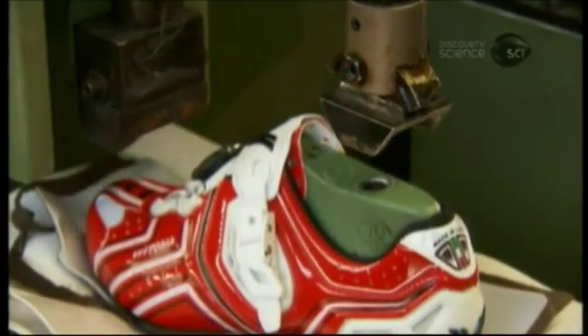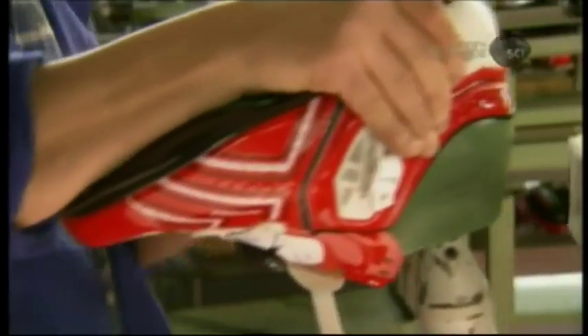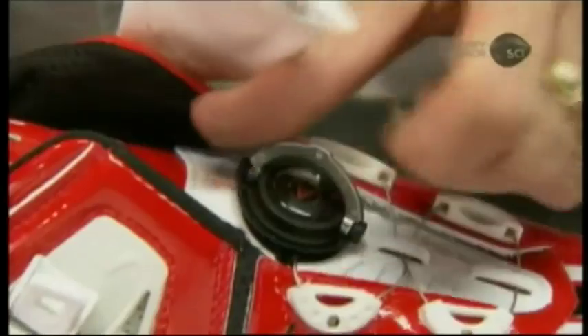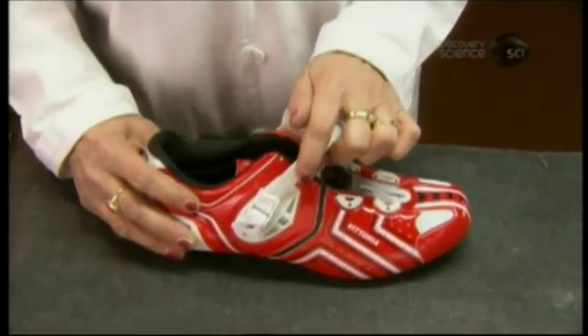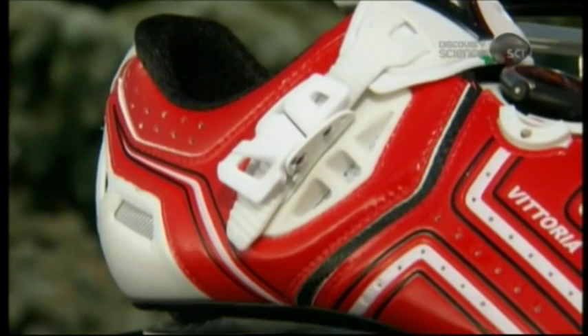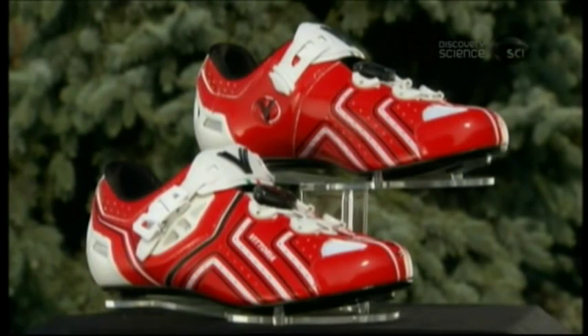He presses the foot form still inside the shoe onto a sharp post, stabilizing it to pull the shoe off. The next employee installs a cable closure device, which acts like a shoelace but doesn't become tangled. She adds a ratchet-style plastic buckle. Crafted by hand using high-tech materials, it's taken about an hour to make these cycling shoes, and now they're ready for a spin.